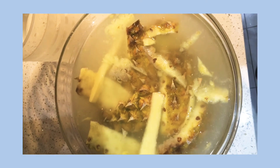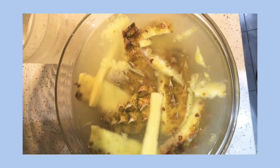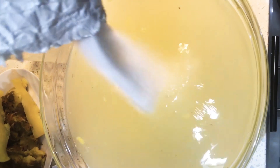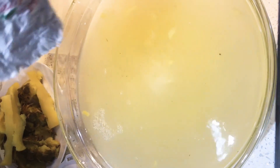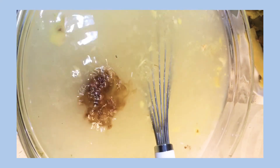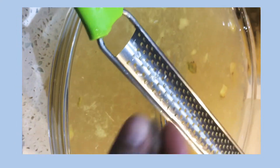So my pineapple skin has been soaking in water for about two days. I'm gonna go ahead and squeeze that out and add some sugar to the water. All ingredients will be listed in the description box below. I'm gonna go ahead and add some almond extract, some vanilla extract, and some freshly grated